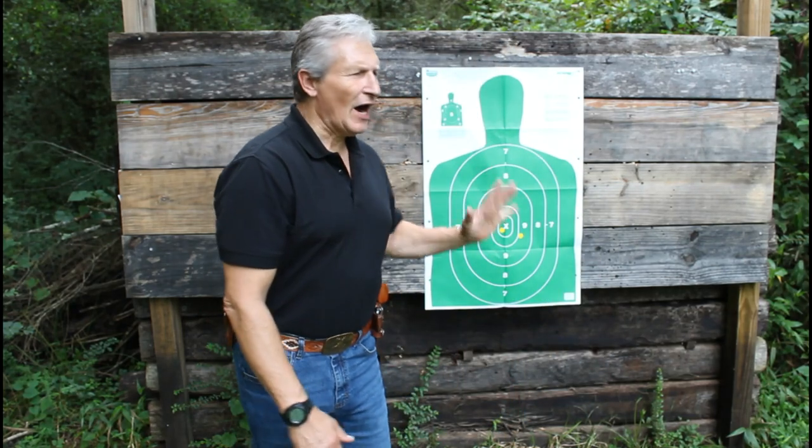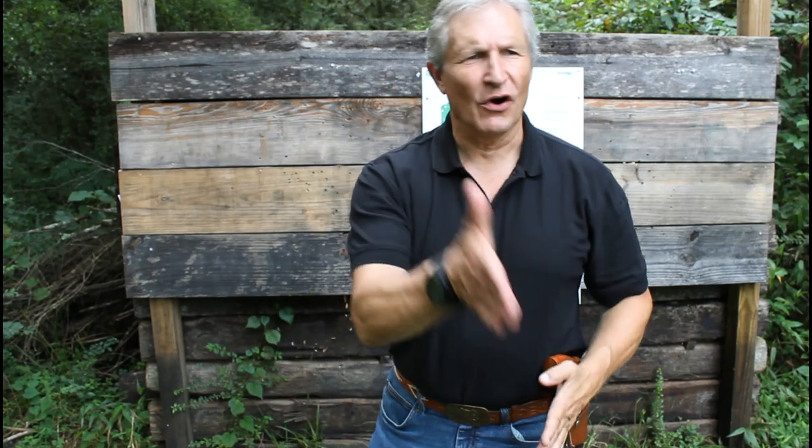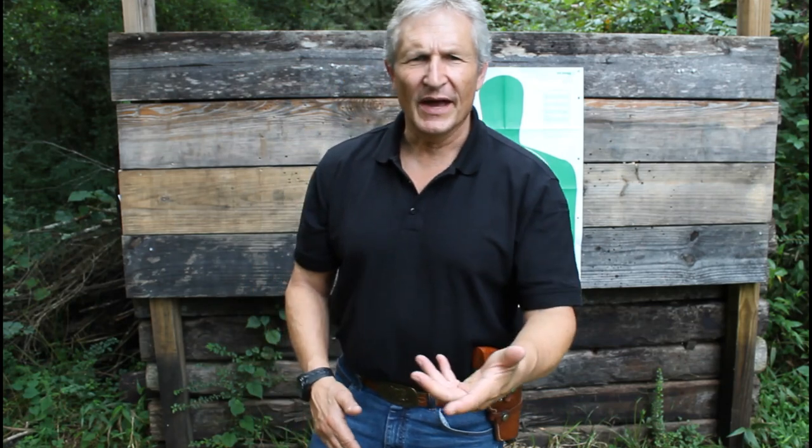Our self-preservation scenario was at five yards. And predators like to swarm, almost like sharks. You've got the guy coming at you, distracting you. Then here comes the other to blindside you. Maybe they have a knife, a pipe, some type of bludgeon, or even a firearm.